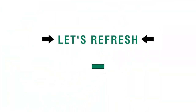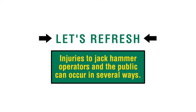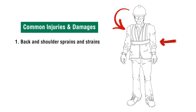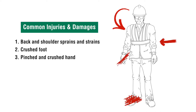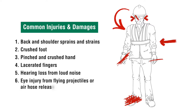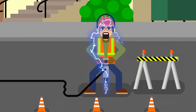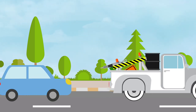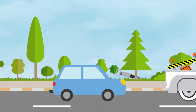Let's refresh. Injuries to jackhammer operators and the public can occur in several ways. Here is a list of injuries and damages commonly seen: 1. Back and shoulder sprains and strains. 2. Crushed foot. 3. Pinched and crushed hand. 4. Lacerated fingers. 5. Hearing loss from loud noise. 6. Eye injury from flying projectiles or air hose release. 7. Electrical shock due to contact with underground energized electrical system. 8. Damage to the public from an unsecured unit falling off truck or trailer.